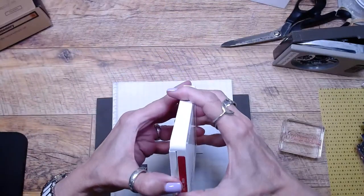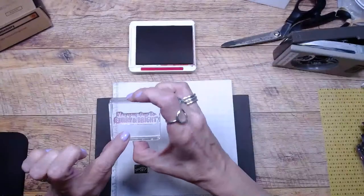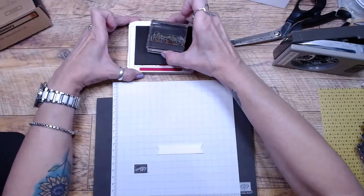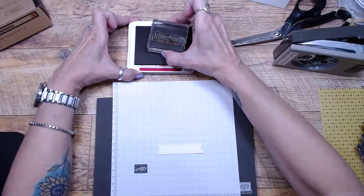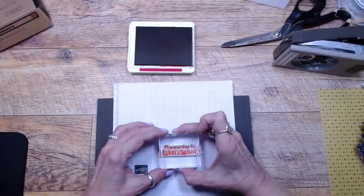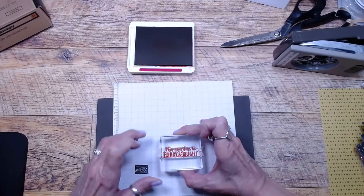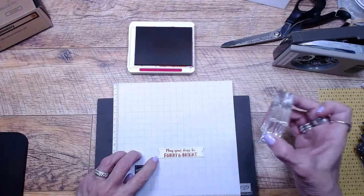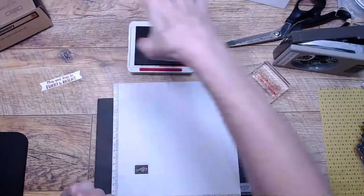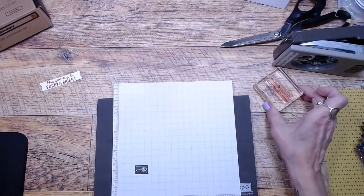I'm going to use Real Red ink, and I have my little 'May Your Days Be Furry and Bright' stamp. I'm going to stand up because this just fits on there nicely. May your days be furry and bright — set that aside. This is a really quick cute little thing.